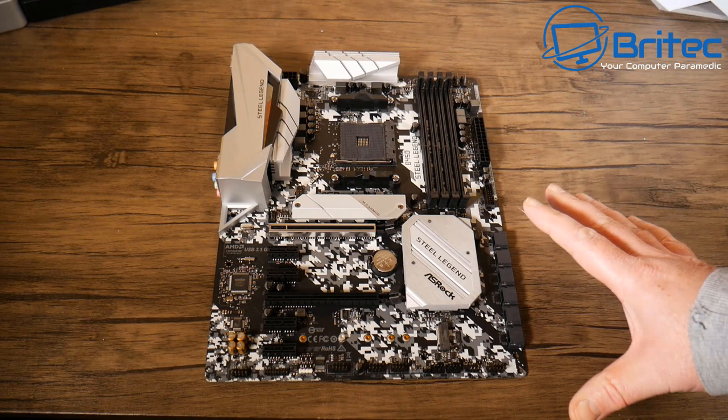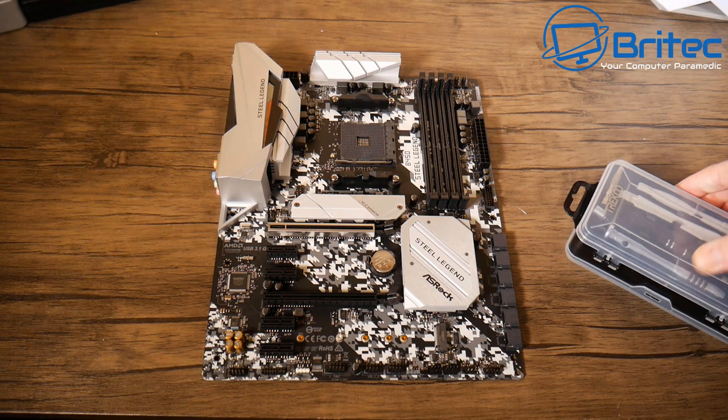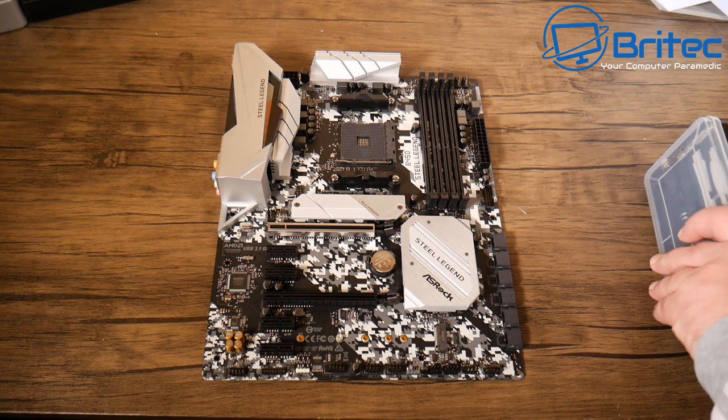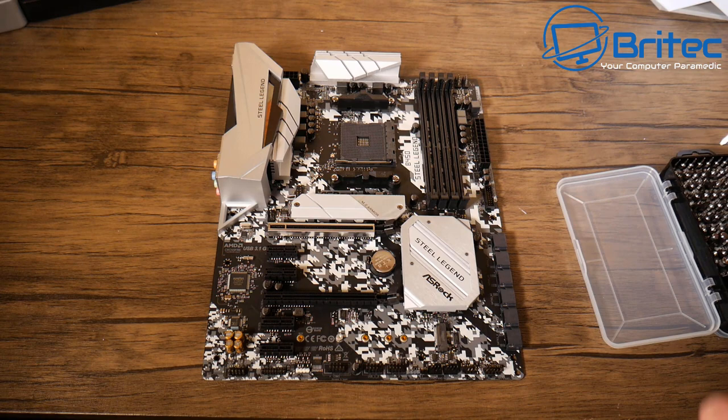It's a pretty nice-looking board. I couldn't get a white motherboard for the budget on the AMD side, but this board has white accents and some silver which should look nice. I also had to go with a silver graphics card instead of white. I'm using a magnetic screwdriver set to remove the screws from the M.2 armor slot.